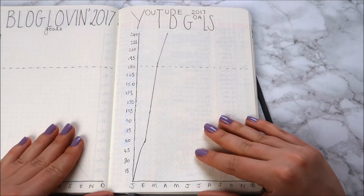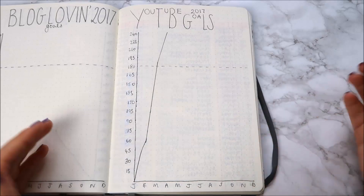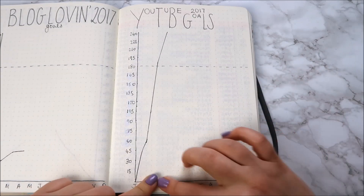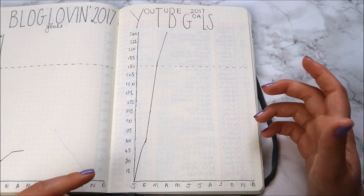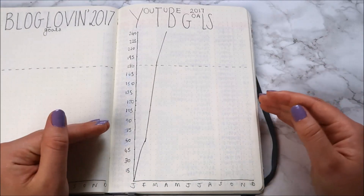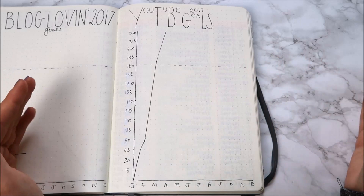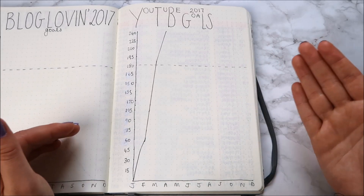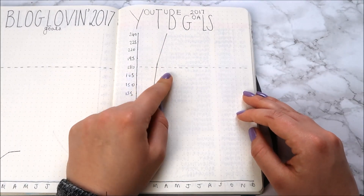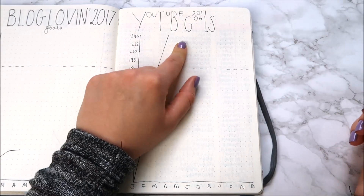The funniest page is my YouTube tracker — I created my YouTube in December and got about 15 followers that first month, so I tracked growth by 15s, thinking that's how fast I'd grow. When you start blogging, people tend to find you across all your social medias over time, so my YouTube soared. I didn't just surpass my 2017 goal of 180 subscribers — I've gone all the way to the top of my bar at 240 followers and I've run out of room.